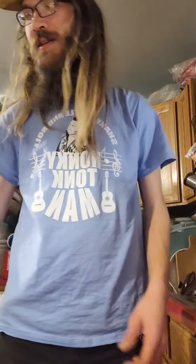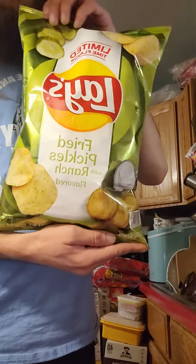What's up everybody? Welcome to a taste test. We are taste testing Lay's fried pickles with ranch chips.